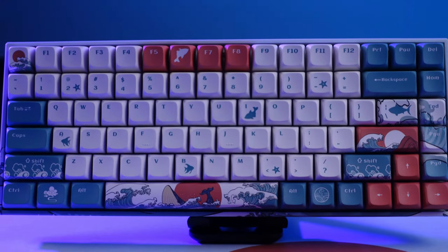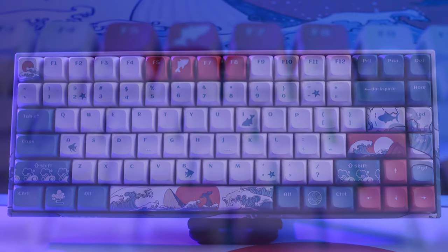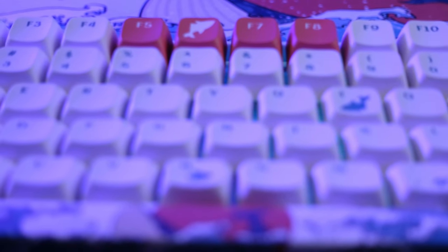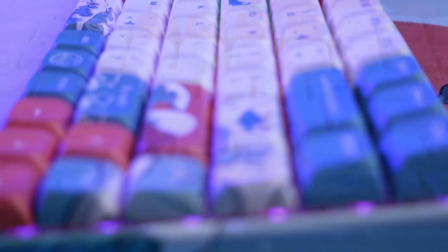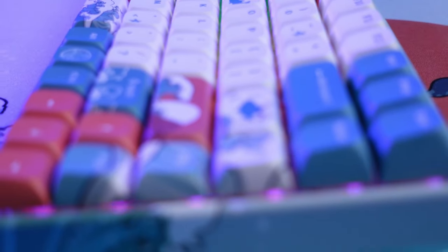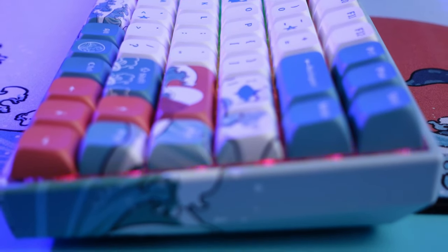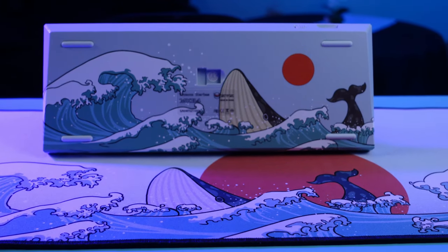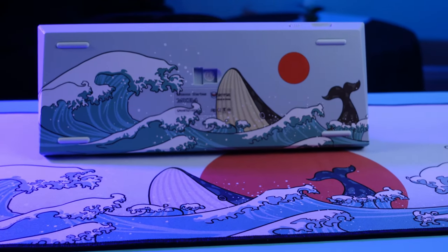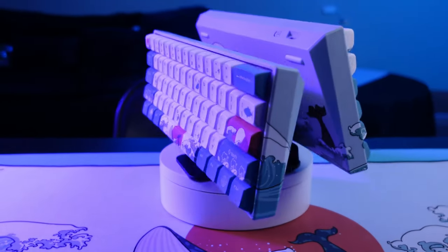Here is that 60%'s bigger brother — the 75% XVX MK84 choral themed keyboard. This keyboard has the same custom theme as the 60% keyboard, with the same curved PBT keycaps and hot-swappable switches available in Gateron yellows, reds, and browns. You can find it on Amazon for around $86, just a slight markup over the 60%.